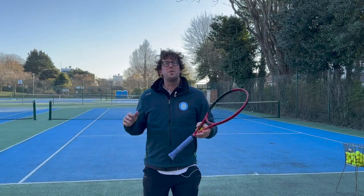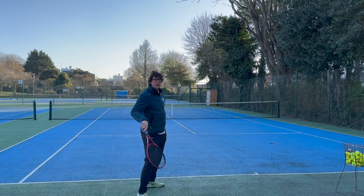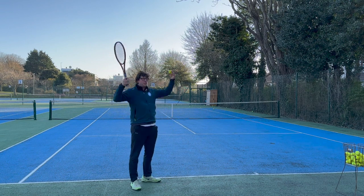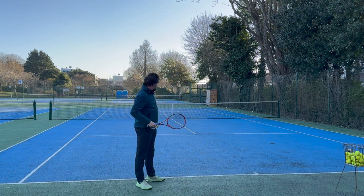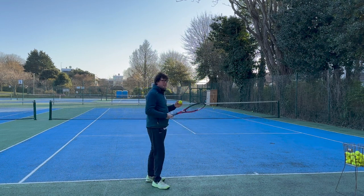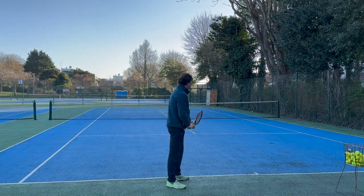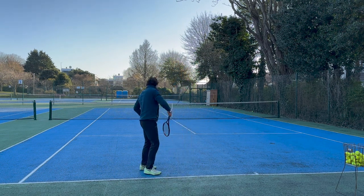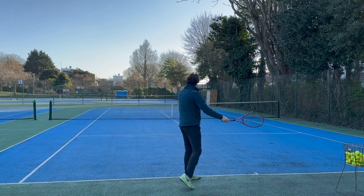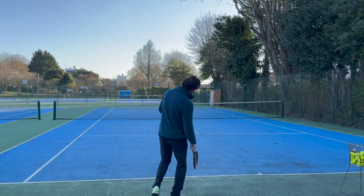Another thing to mention — the ball toss going up at one o'clock helps when we're still trying not to move our feet. As a beginner you want to try not to get the feet involved with the serve. I like to teach getting the top half right and the ball toss going in the right spot to help build a better serve in future. If the ball is at one o'clock I should be able to serve without moving my feet. If it's not at one, you can see I'm off balance.